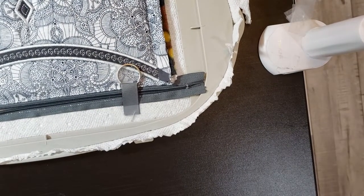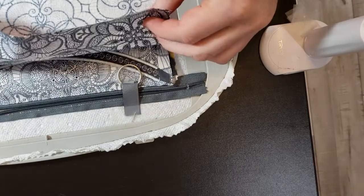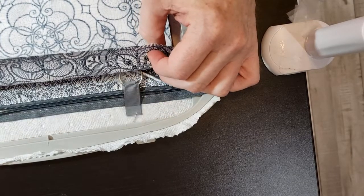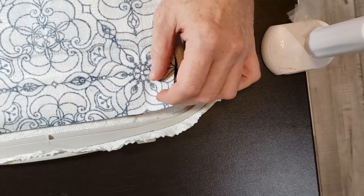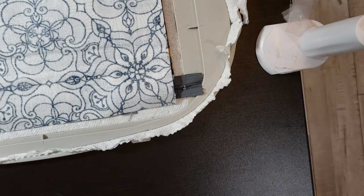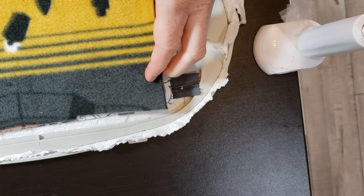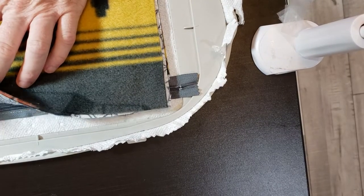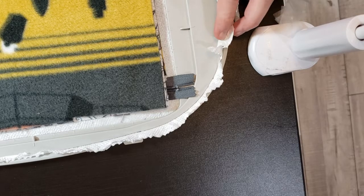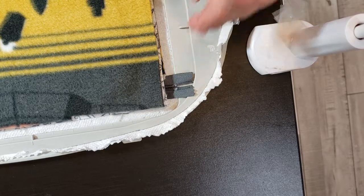Now take the back piece and place it over what's already here, making sure that you're at least a quarter of an inch on the other side of the zipper — I'm probably half an inch over. Then take your last piece of batting and place that over the back fabric. Let me take this to the embroidery machine, and it will close the bag up — stitch along all four sides. Just make sure you have moved your zipper in at this point.